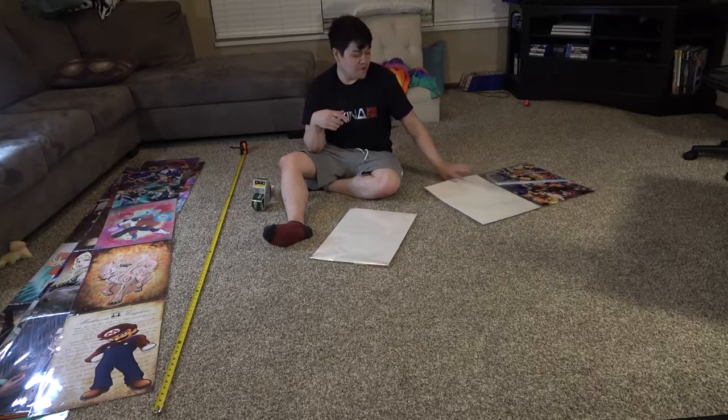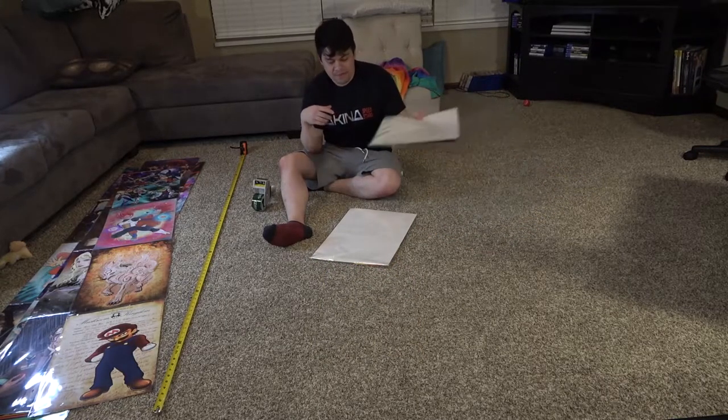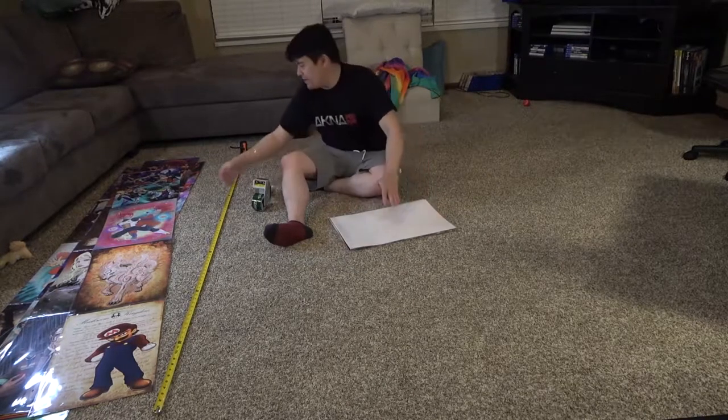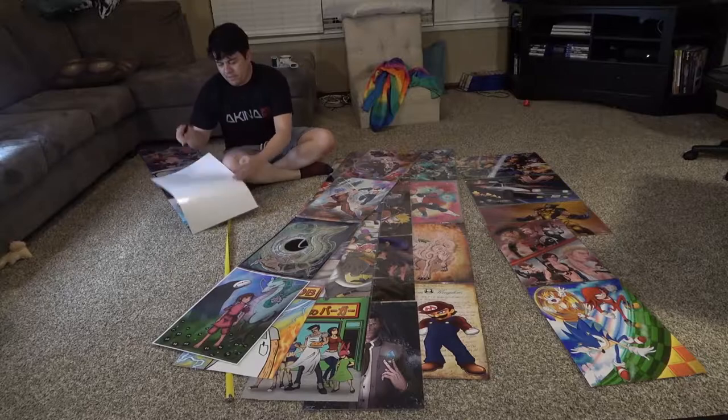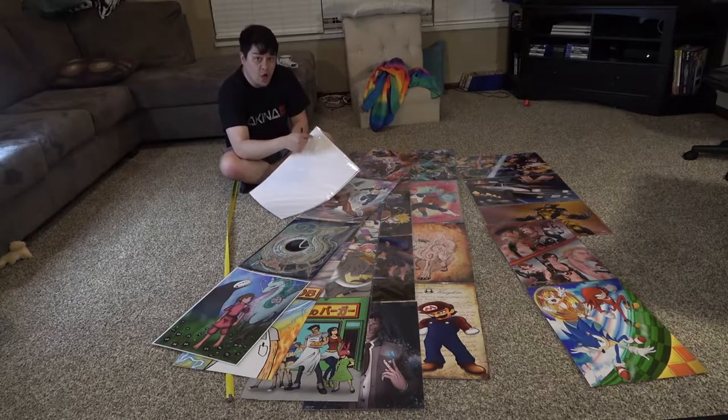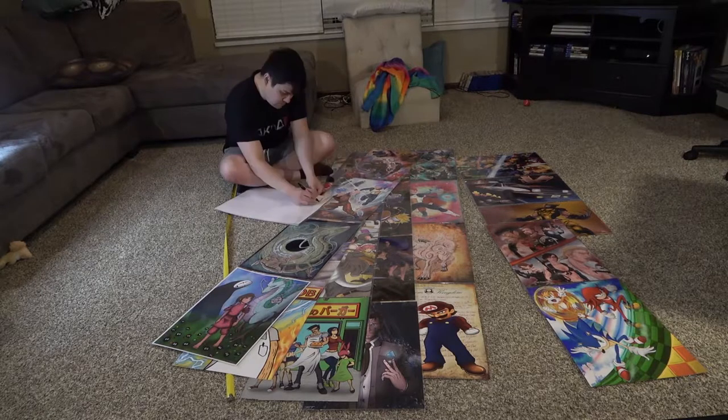The beauty of this whole setup is not only that it's modular, but it's easy to store. Just fold up each one of those columns nice and neat. And what we're going to do to make it easier, if you have a helper at your table who helps you set up the backdrop, we are going to label each column from left to right — one, two, three, four, five, six, seven, and so on.